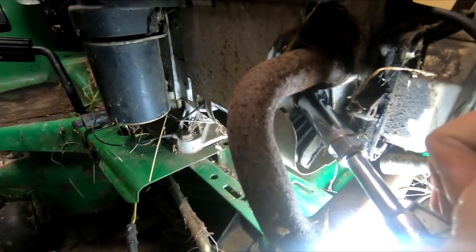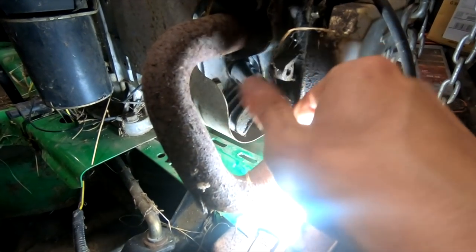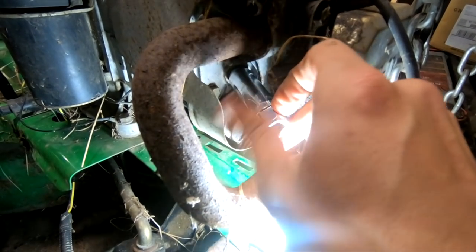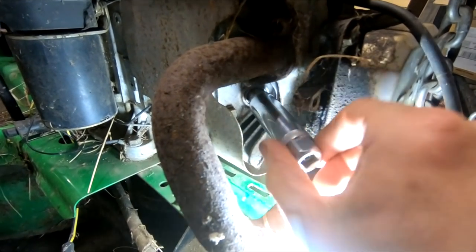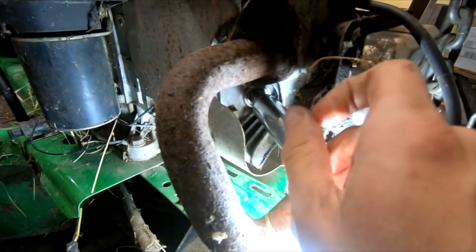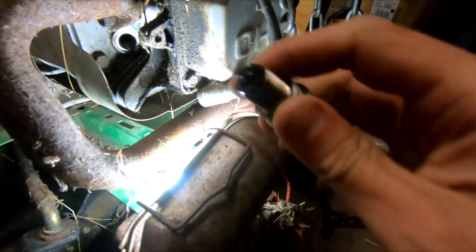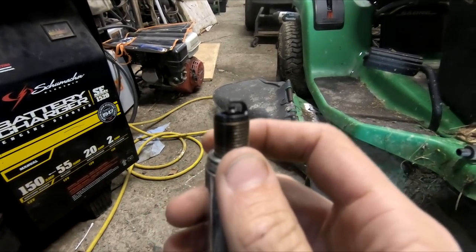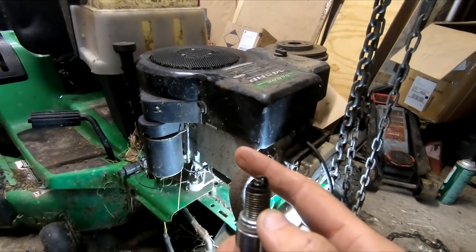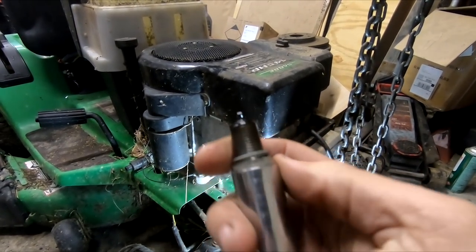There we go, that popped free nice and easy. I can definitely smell gas at this point. Let's see whether the cylinder's got any in it. We got something coming out of there — you can see right here, that entire spark plug is damp. Now, what's interesting about this being damp is that the owner told me supposedly it had sat for two years untouched. I'm going to go with the idea that that wasn't true.